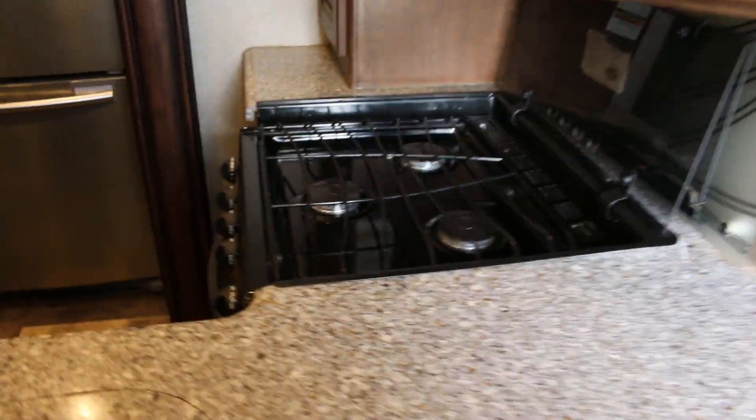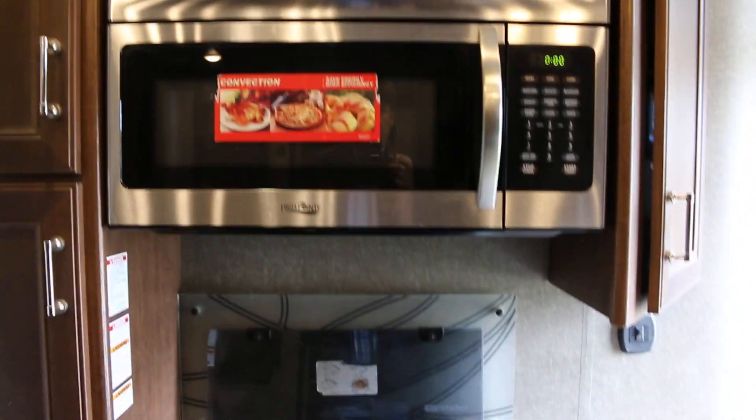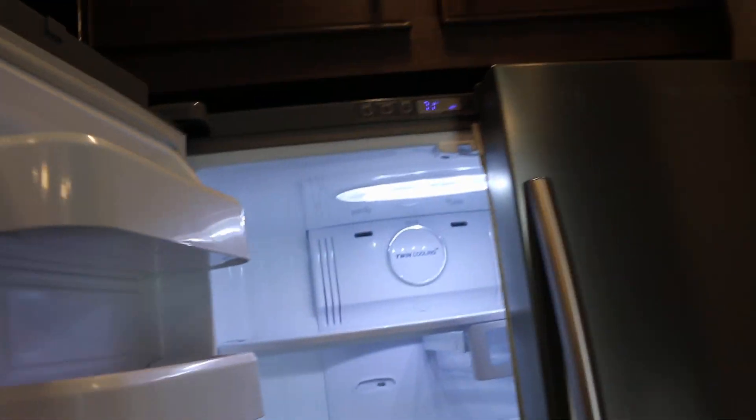Nice countertops. This is neat — you put your trash can in there and that's where you drop your trash. It's got a three burner cooktop and a double stainless steel sink. It does have an oven and a three burner cooktop along with a convection microwave, so you kind of got two ovens. It's got a residential style Samsung refrigerator with twin cooling.